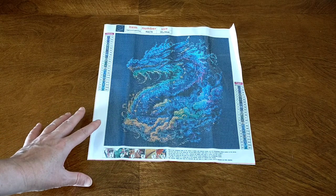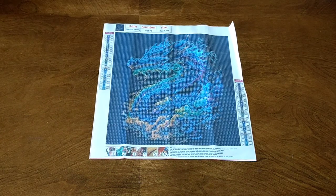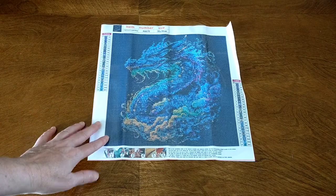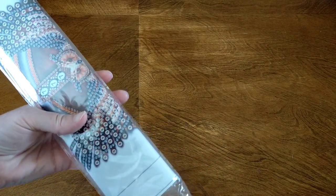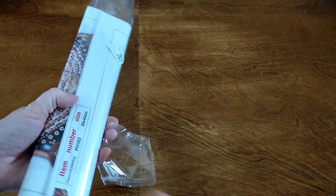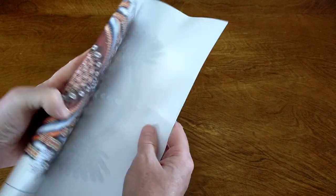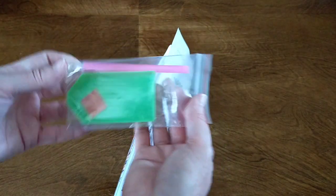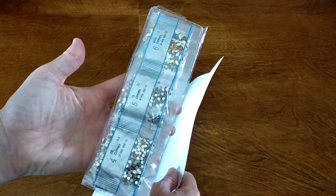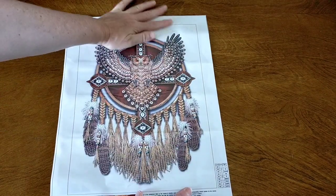The special drill one looks amazing too — they've got big rounds that go through here and they're really sparkly, so I'll have to get that one next time. Okay, diamond painting number two. This is a partial special drill. I saw this and thought it looks really cool. Again the canvas is quite soft. There's a standard tool kit and some beautiful drills. This one is a 30 by 40 of an owl and a dream catcher.